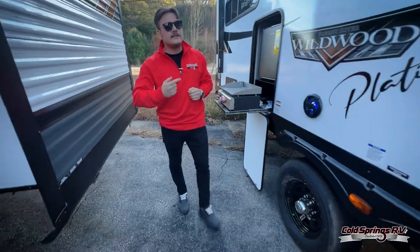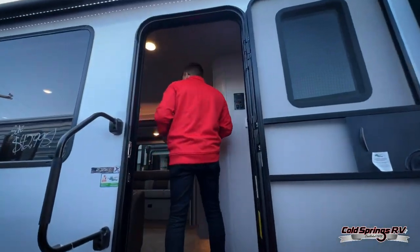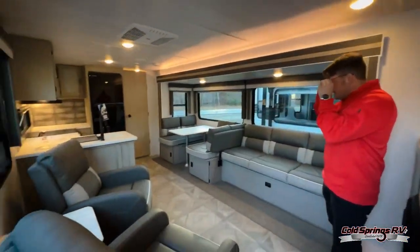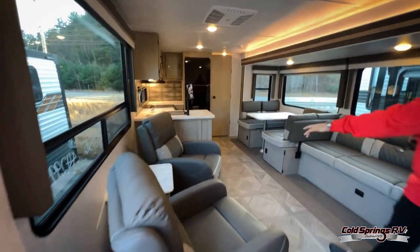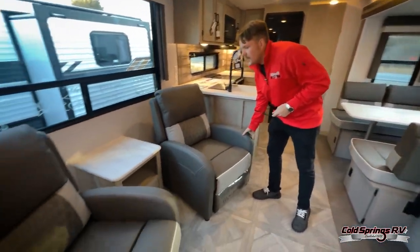As we go inside the unit, like I said, we've got the wider entry door, so if you're coming outside with a plate of food or cookies or something like that, it's going to be much easier to go in and out. This unit is beautiful. As you step inside, we've got two recliner chairs — these are free-sitting too, so you can actually move them around, which is really nice.